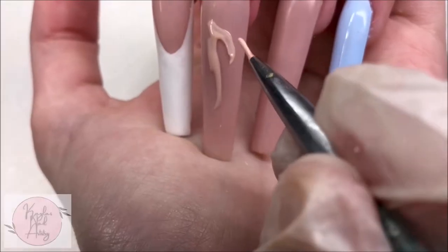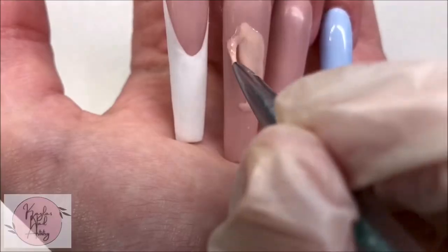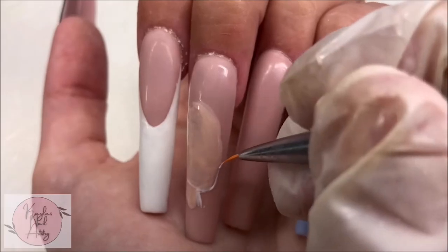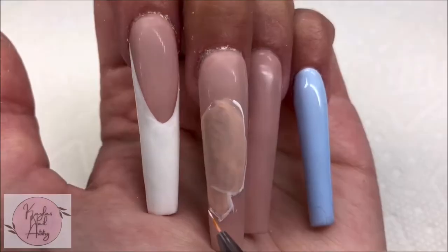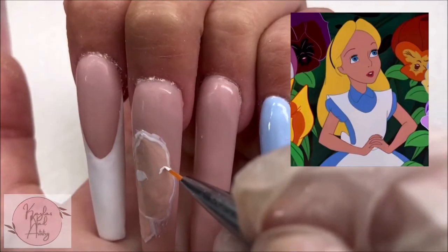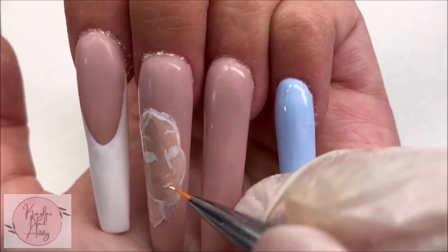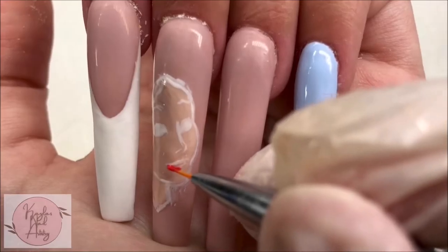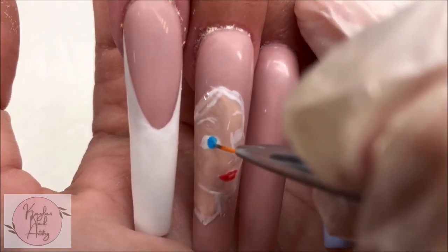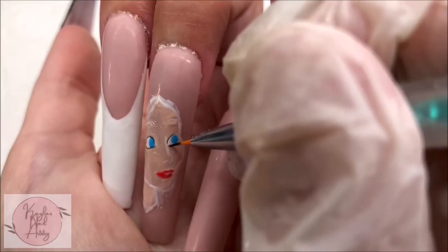Jumping to our middle nail, I'm getting started with our character painting of Alice. I get started by loosely painting the general shape of the head and from there just getting down some rough outlines. Reference images from the movie show a very flat 2D character — there's really no dimension or shadows to her. I struggled a little with the lack of dimension and shadow; it made me feel a bit unsatisfied with the painting at first, but I'll explain what I did to fix it later.